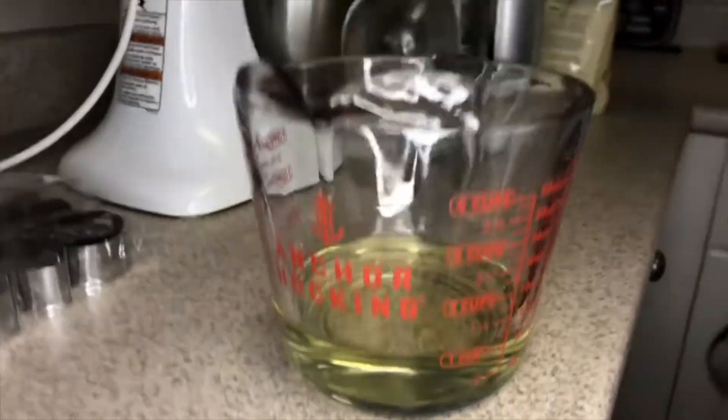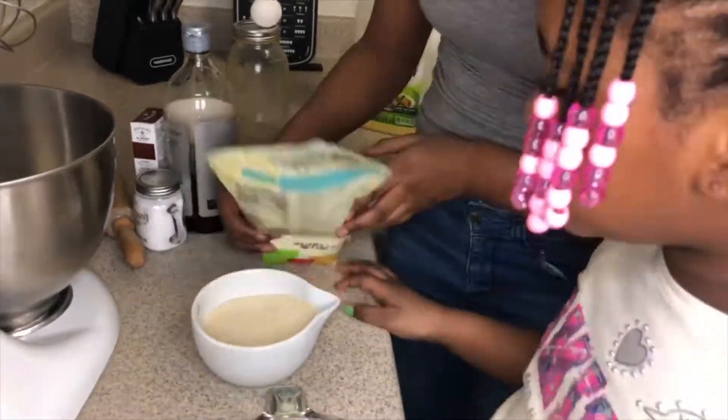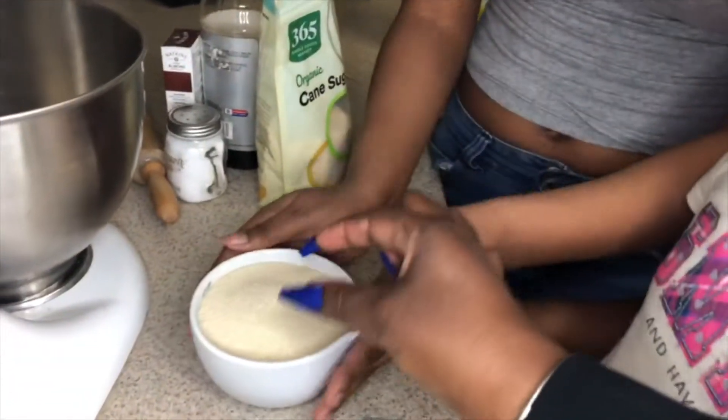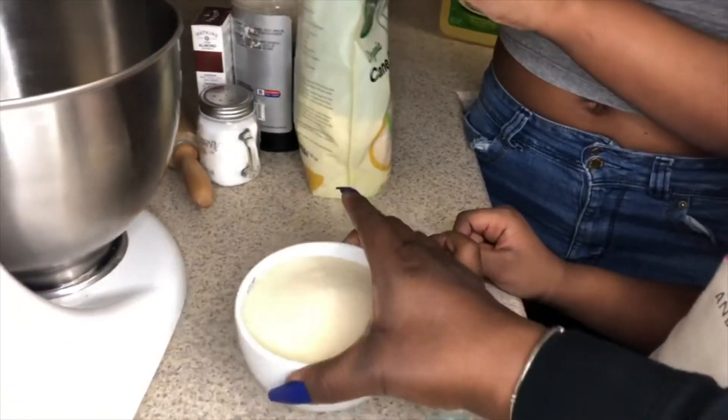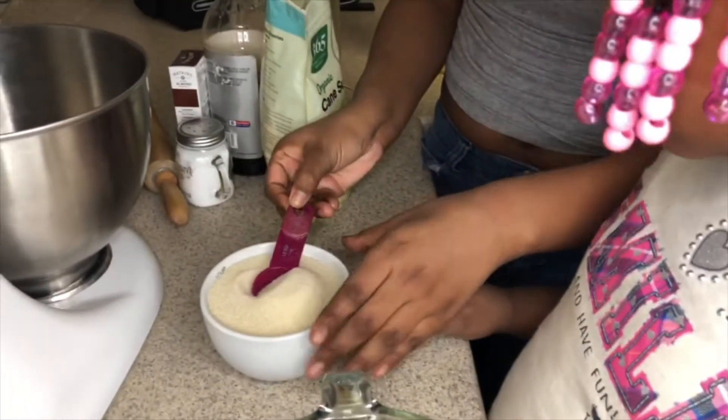That's one cup-ish. Right now you are going to pour the sugar in up to this black line. That's too much — when you pour it out, it's going to go into like kind of like a mountain. So you always have to shake it to make it flat, and that's how you know what the right measurement is.